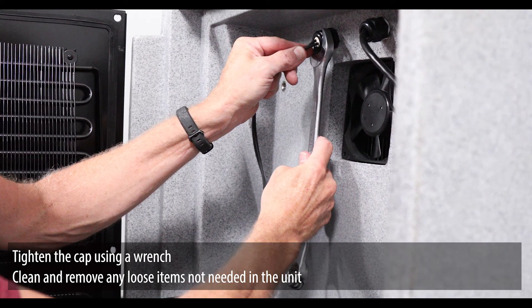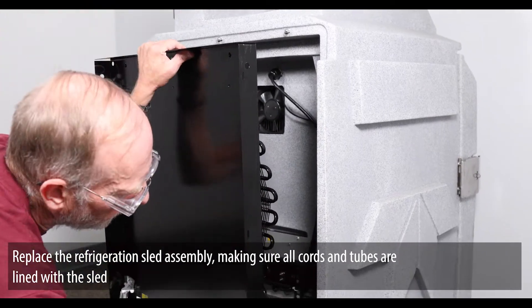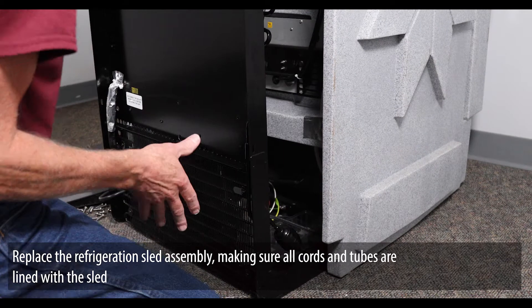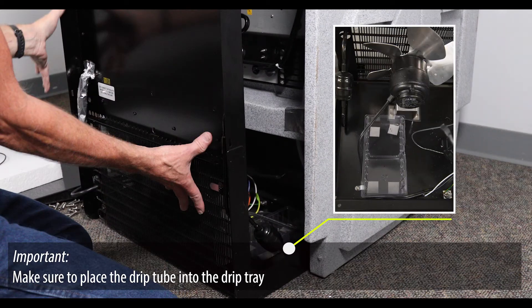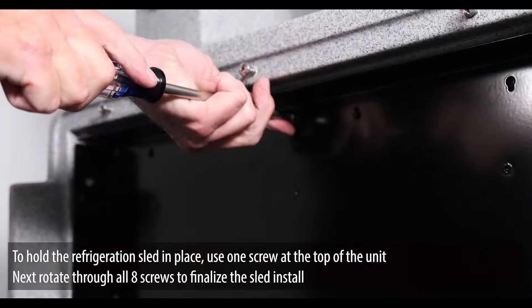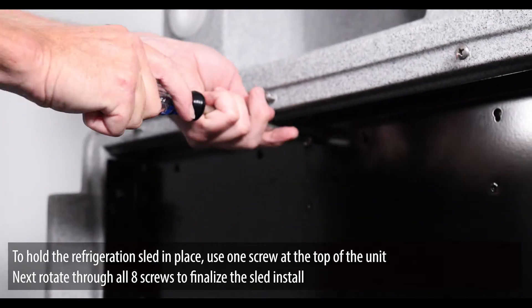Clean and remove any loose items not needed in the unit. Replace the refrigeration sled assembly, making sure all cords and tubes are lined with the sled. Make sure to place the drip tube into the drip tray. Lift and slide the sled into place.